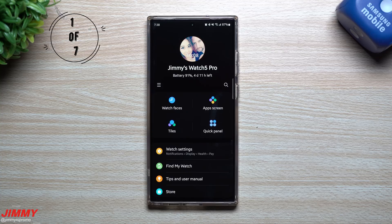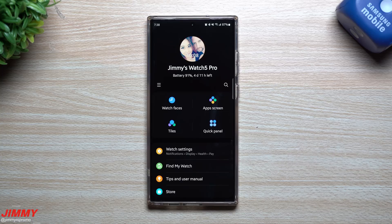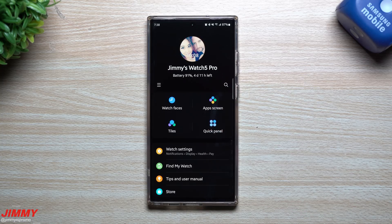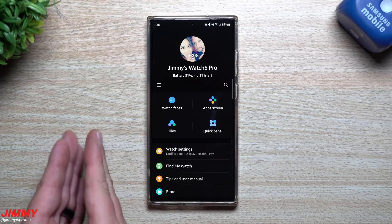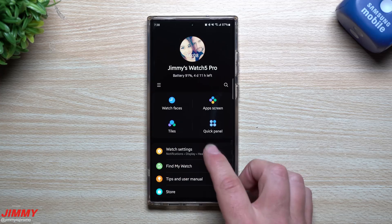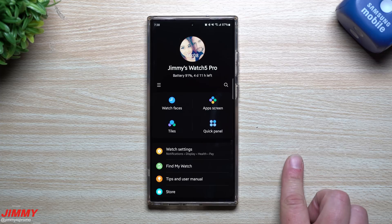The first feature we're going to talk about today is one that's pretty fun. It's a way that you're able to navigate and use your watch without even touching anything. Basically, you're using the pinch of your finger or the close of your fist to make selections — tapping on something, selecting something, going to a previous option, or going to a bigger menu. This is called gesture navigation.